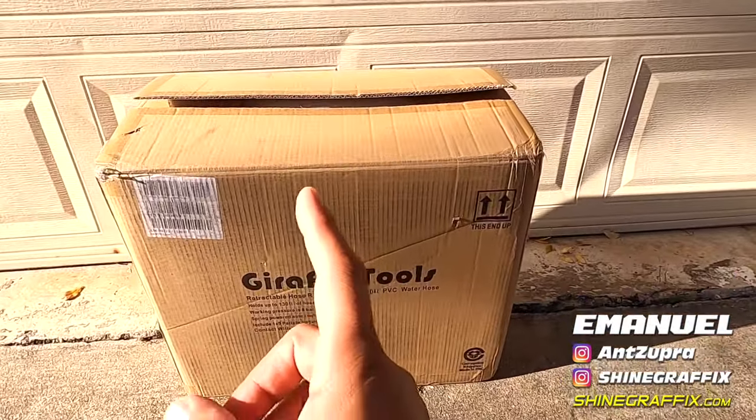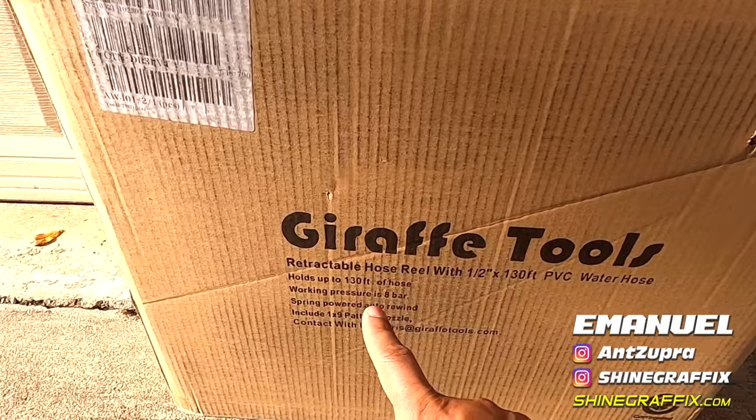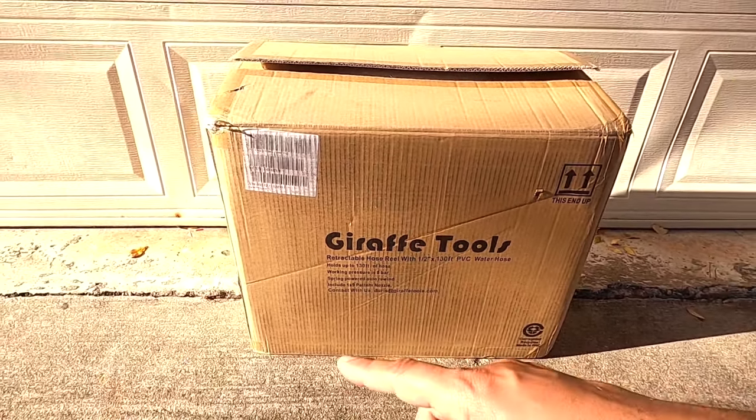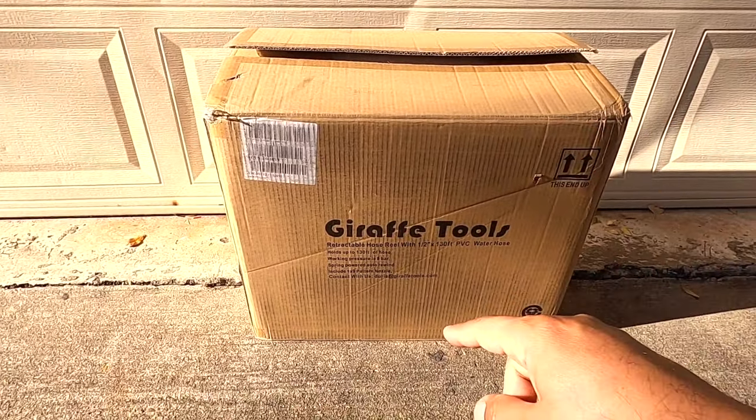Here is the box — let's unbox it and see what comes inside. This is a retractable hose reel with a half-inch hose and 130 feet long. Let's open it and see how good it is.